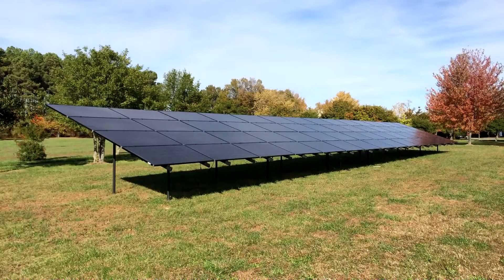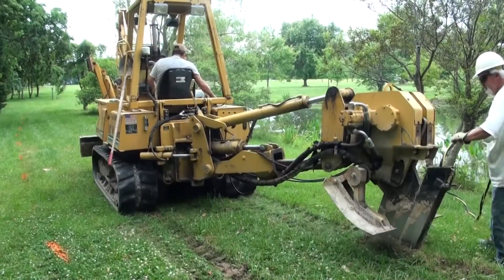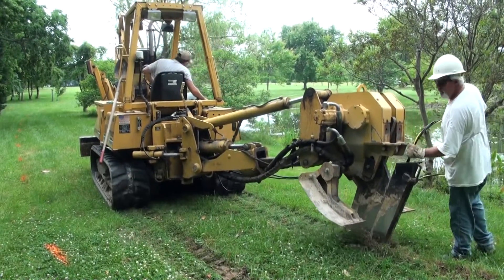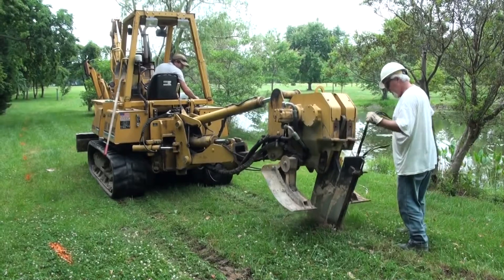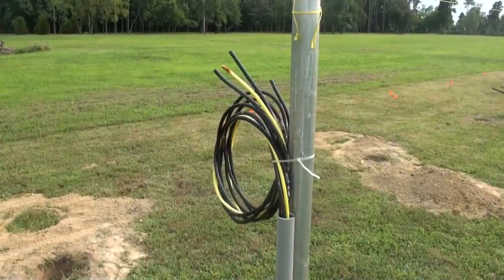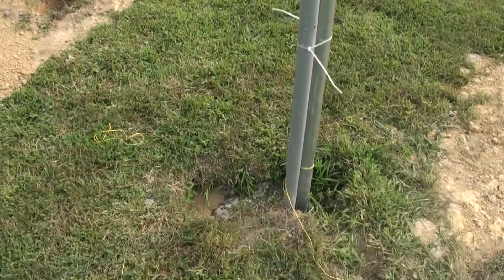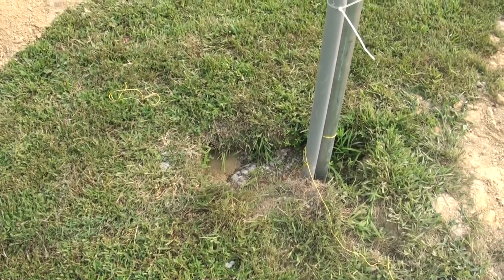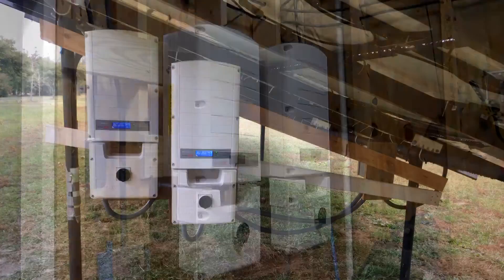The array was placed in a field approximately 180 meters from the nearest structure. Due to this distance, the first step in construction, and the only part requiring the use of heavy equipment, was the plowing in of 240-volt, 100-amp electric service wires at a depth of 0.6 meters or 2 feet. This wire was originally envisioned as an AC service connection, but was later converted to DC operating around 400 volts in order to increase the energy transfer efficiency, and more importantly, to allow for the placement of the inverters indoors.